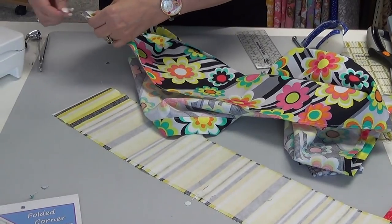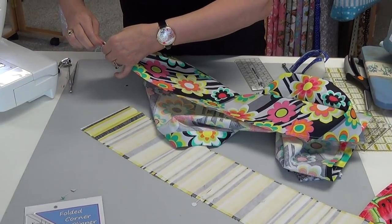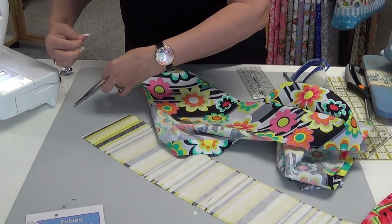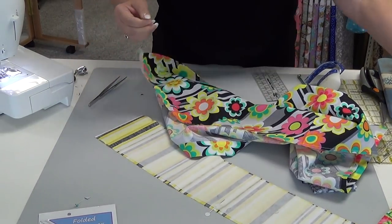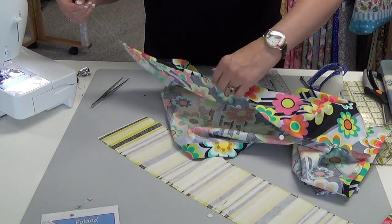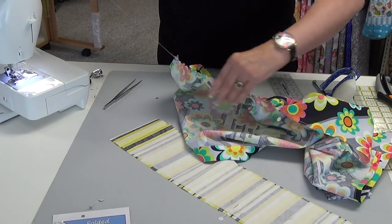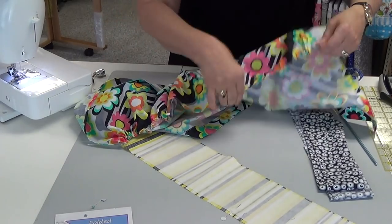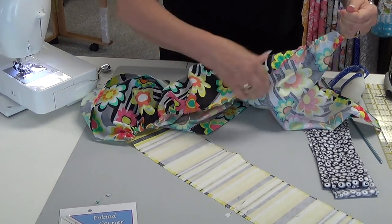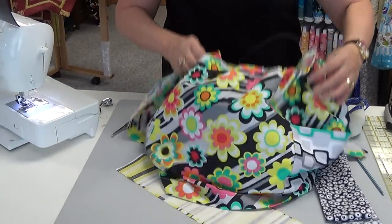Our next step is to gather the top so we can put on our waistband. Get your thread straightened out — you only want to pull one thread; it doesn't make any difference if it's the top one or the back one. I forgot to mark center, but in this case I do have a mark where that fold is, so I know that is my center. When I gather, I tend to gather more — meaning tighter than what I actually need — because I discovered it was easier to let a little out after I started pinning things together than to try to push it together.